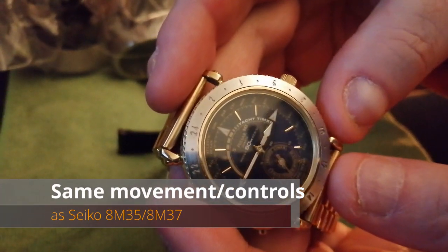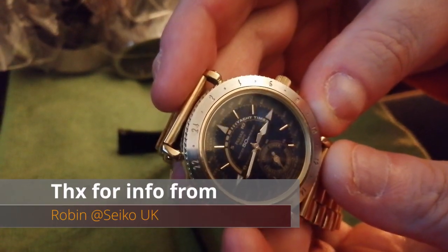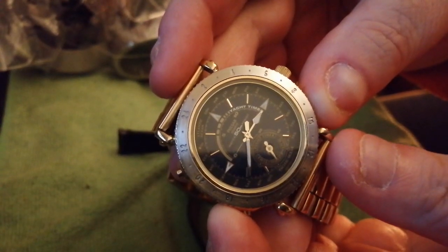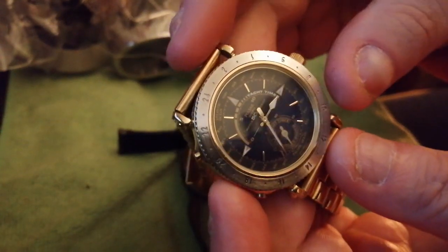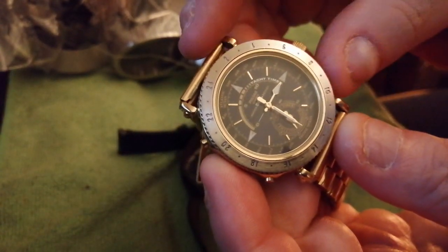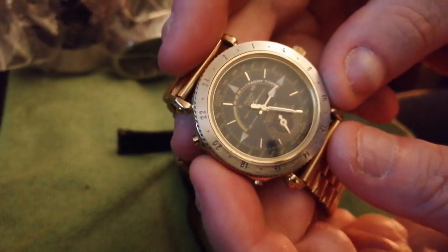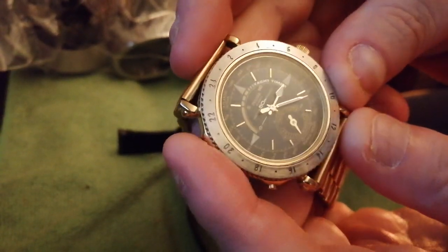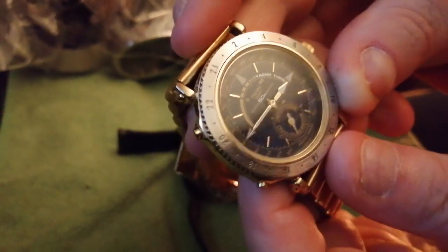This is the user-programmed timer. Press the top button and as you can see, the minute hand is working its way around. The hour hand will go all the way around, and when it gets to the 12 o'clock position it signals — beep beep beep. Then you press reset: bish bash bosh.